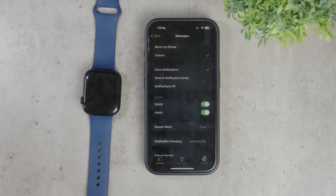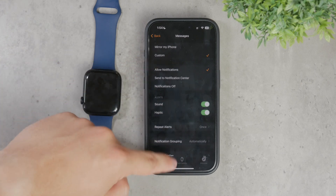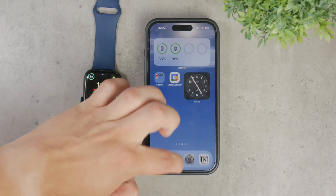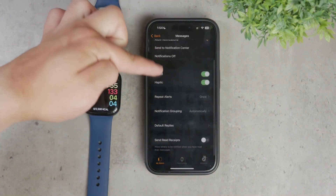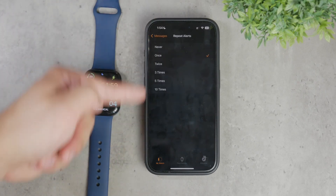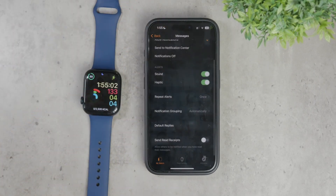However, if you want to customize how messages work on your Apple Watch, you can do that too. In the Messages section of the Watch app, you can adjust the settings for notifications like haptic alerts, default replies, sounds, and more. This allows you to tailor the messaging experience on your watch to suit your preferences.